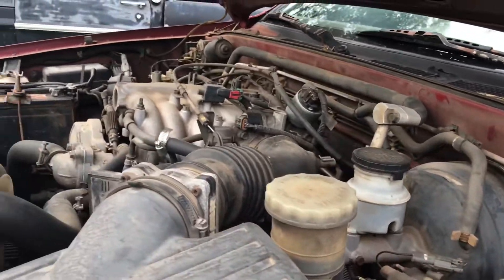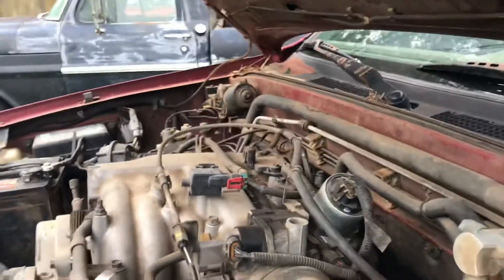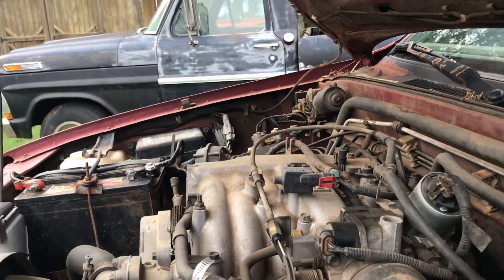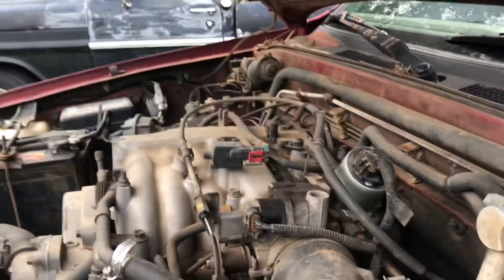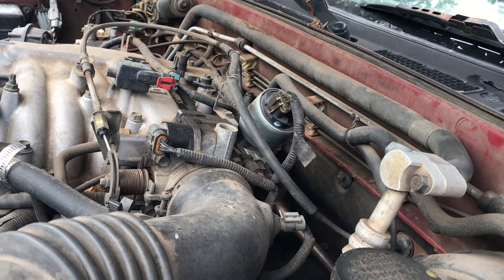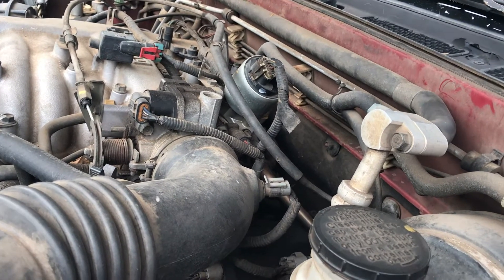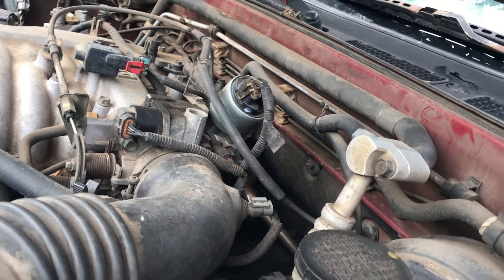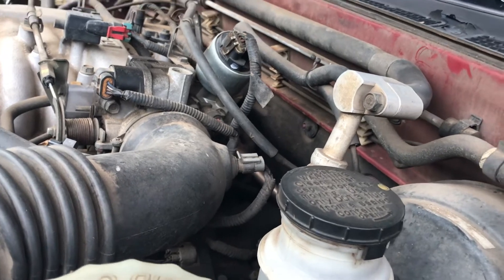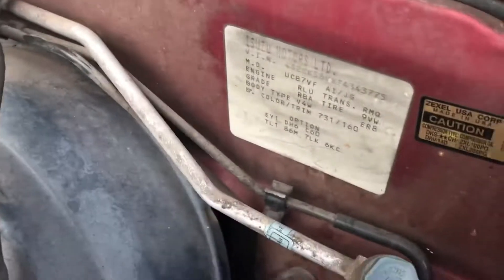First and foremost, if you're working on an AC system and need to evacuate it, please don't just let the refrigerant out into the atmosphere. Go have it evacuated at a proper evacuation place — take it to a shop, they'll evacuate it and they usually don't charge a whole lot.